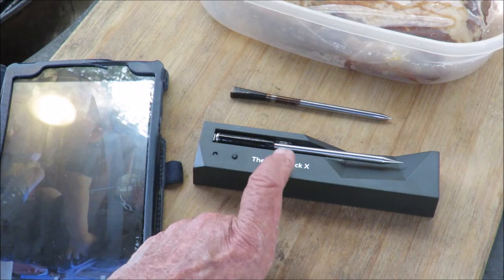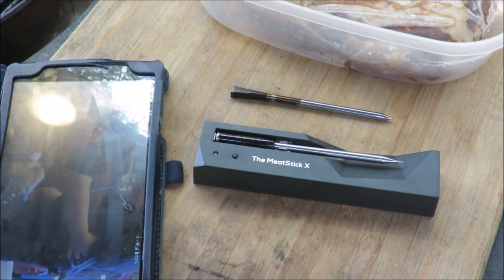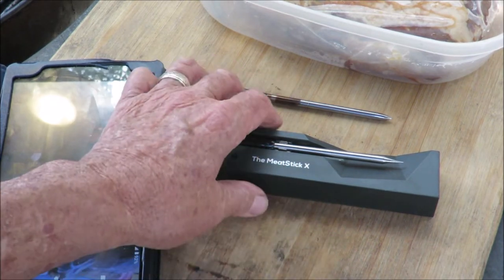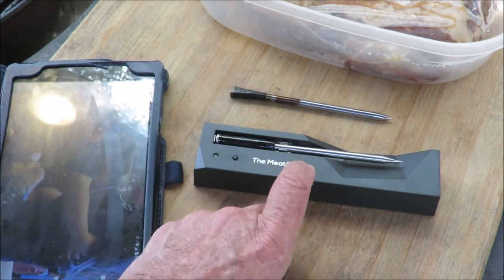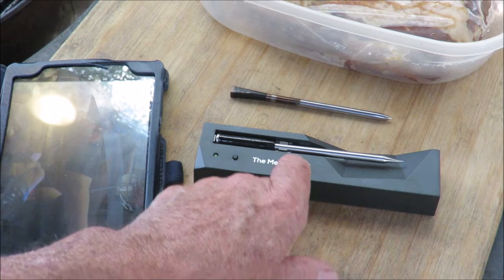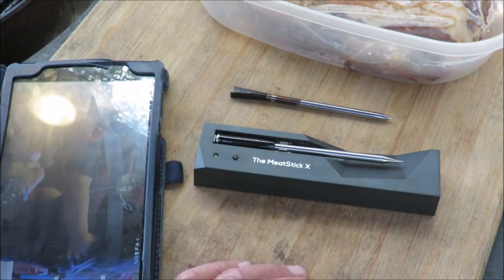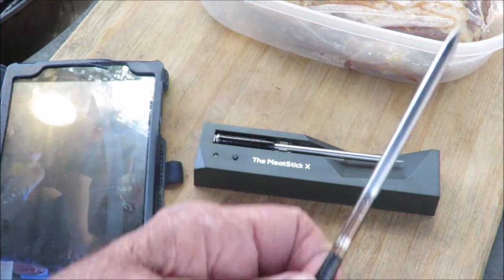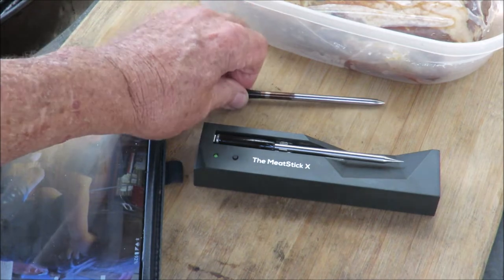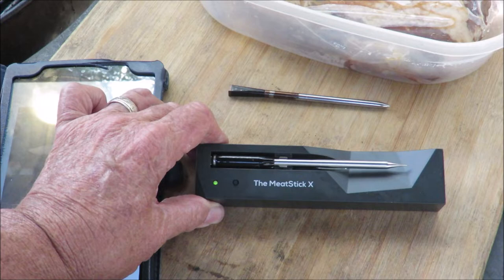If you're comparing the two thermometers and thinking about buying one or the other — this Meat Stick X has a plastic enclosure, and there's a reason for that: it's a repeater. So this part has to sit out here by the grill, but it transmits from here into the house, 33 feet away. That's kind of a plus in my opinion. The Meter works great, but the Meat Stick goes a little bit further.